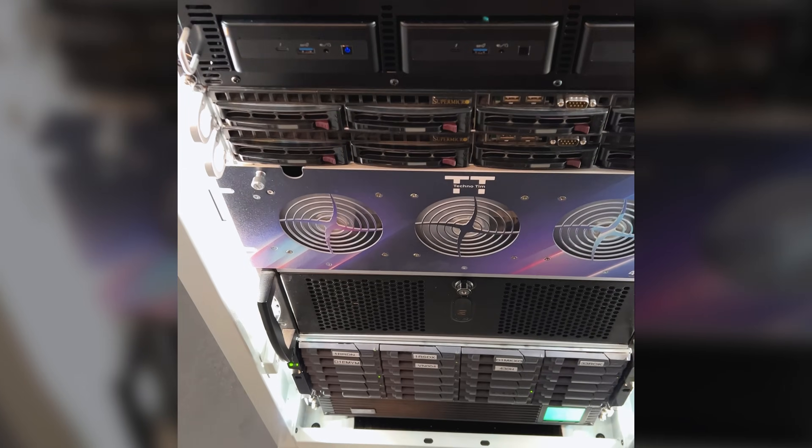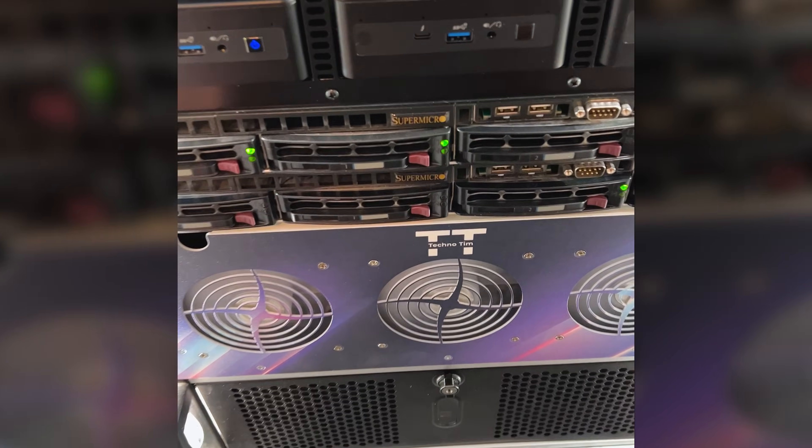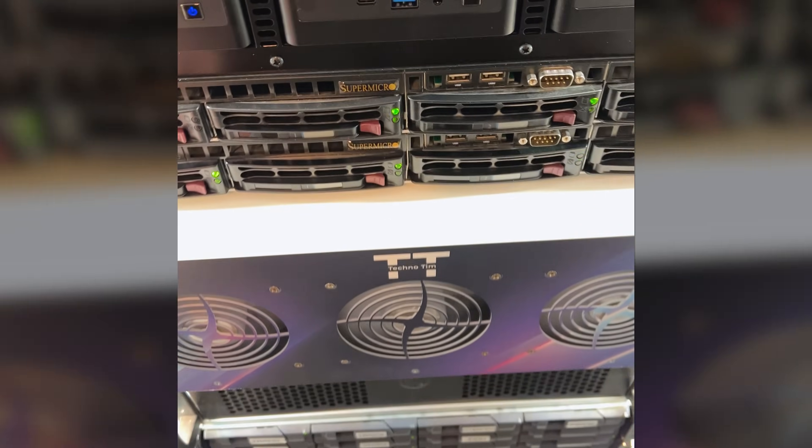My first thought was to remove the disks from my existing TrueNAS server and move them into my new TrueNAS server, then import the ZFS pool. So today I am moving all of my drives out of the disk shelf to my new TrueNAS server right here, and we're going to put all the drives in here.